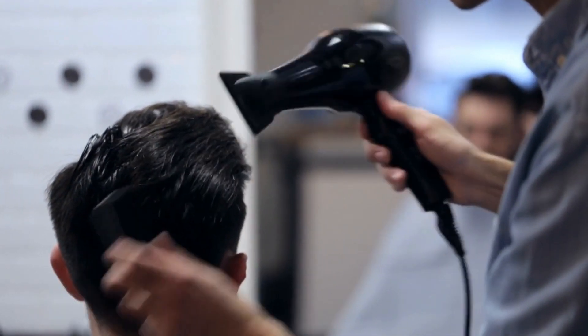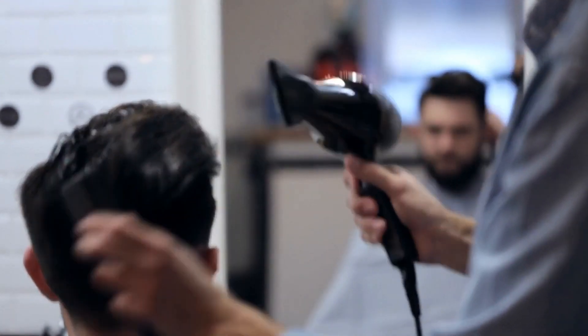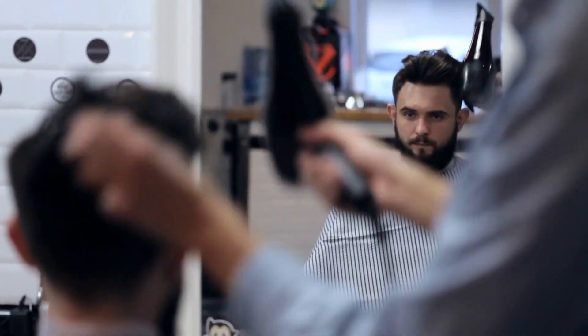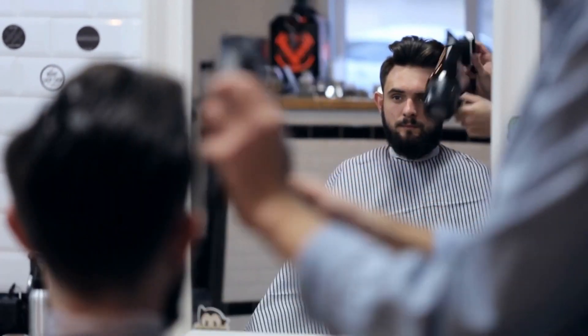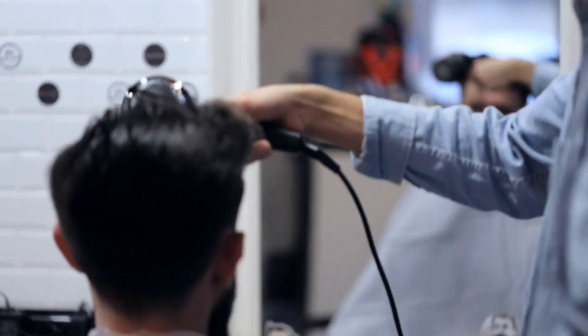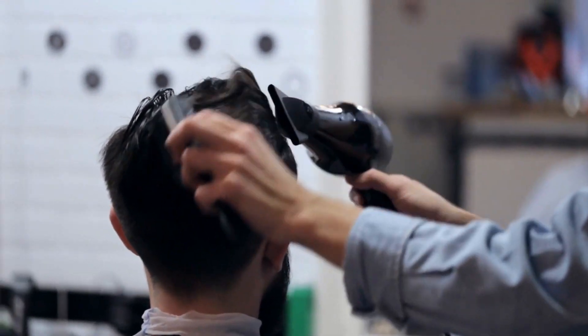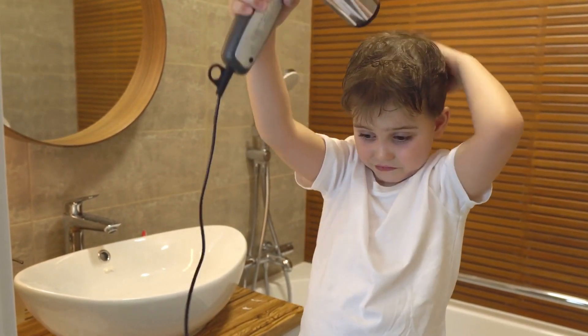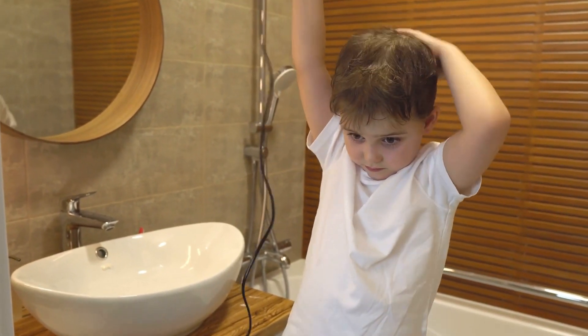Hello, everyone. Welcome back to our channel. Today, we have an important topic to discuss: what to do if your hair dryer gets damp or wet. Many of you have asked, can I still use it after it's completely dry? Well, as an expert electrical engineer, I'm here today to guide you in making the right decision. Let's dive into this together, and I'll be here every step of the way to help you out.